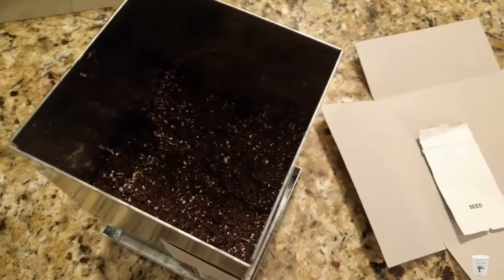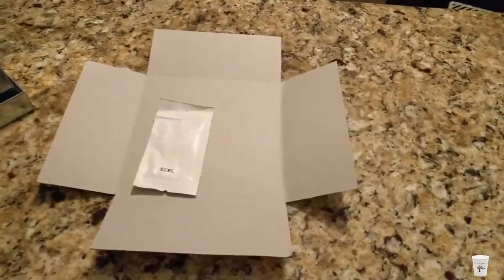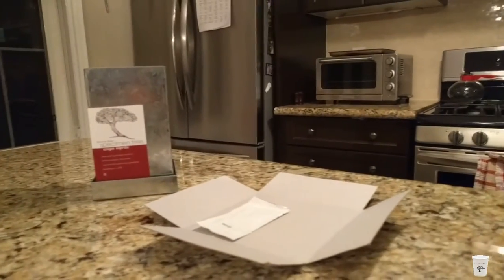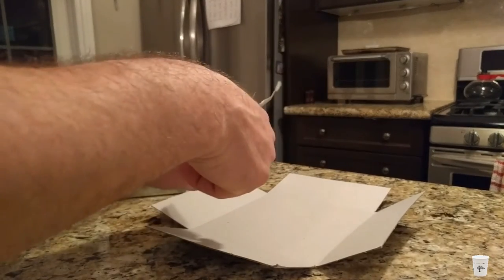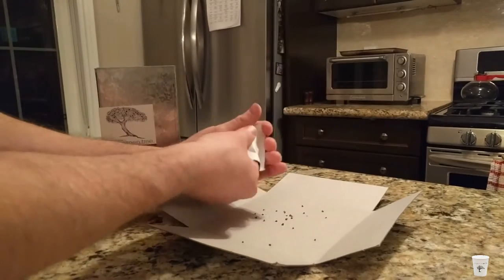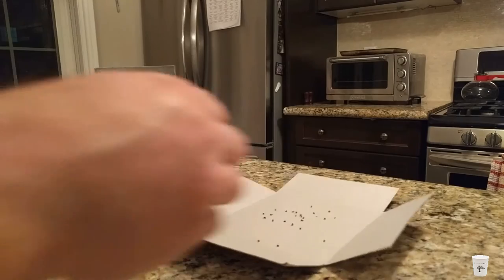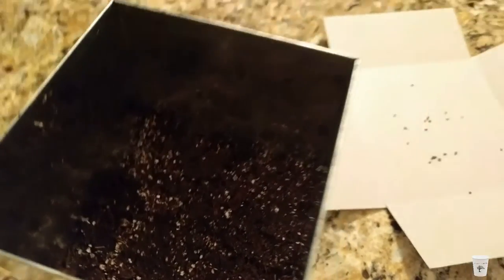Here we have our specimen box. Soil is nicely leveled. They do advertise that they provide you with enough seeds to ensure that at least one will germinate, and I'm just curious as to how many seeds they think that would be. Using the scissors that came with the box, let's open up our seeds. The instructions specify to plant the seeds approximately half an inch or 12 millimeters apart just below the surface in the soil.